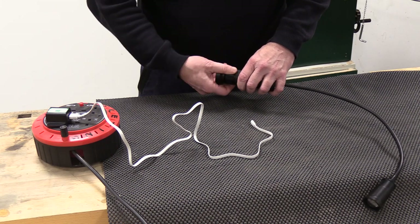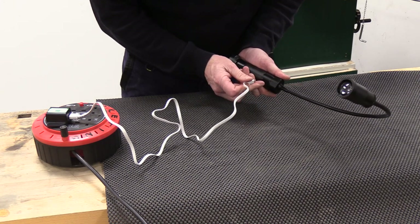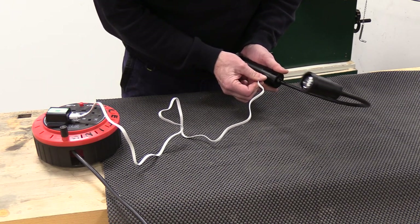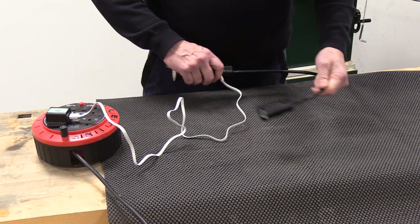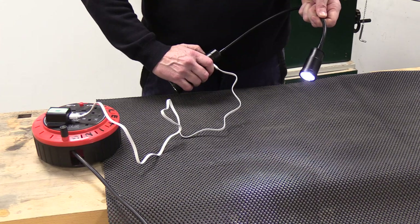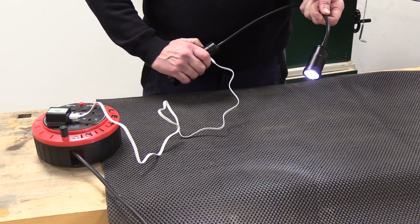Plug the USB port in — there's a connector just at the top — and then it can go live to your power point and we can use the light directly from the power point.